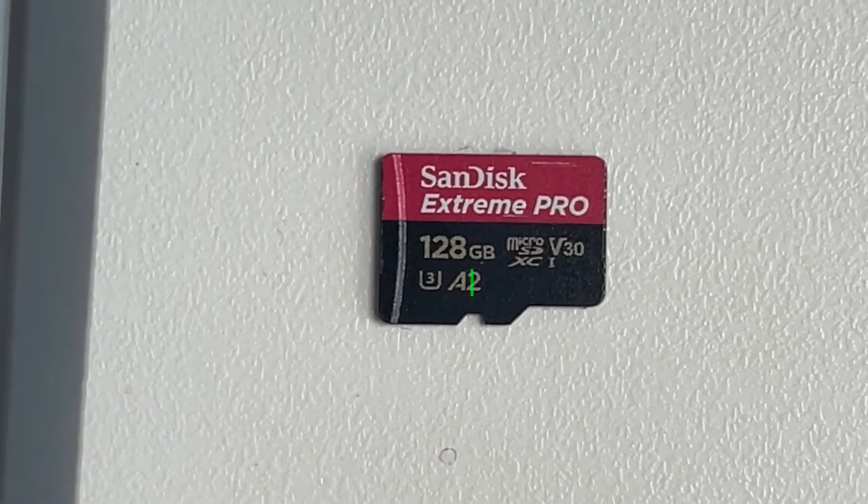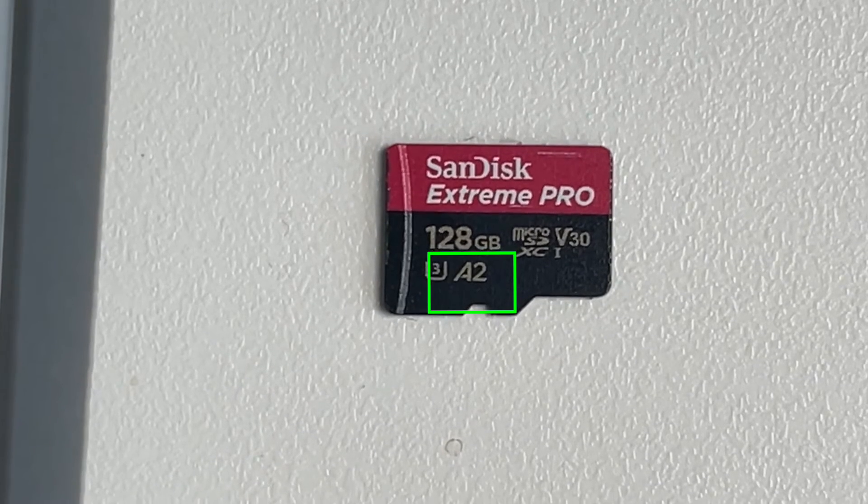The three indicators are Speed Class, UHS Speed Class, and Video Speed Class. On most cards you will find all three, which is kind of redundant — I guess it's there because of legacy documentation for older devices. Some cards are also labeled A1 and A2, which is related to application performance, where the card speed is fast enough to expand the memory of a smartphone. You can ignore that in relation to video recording.